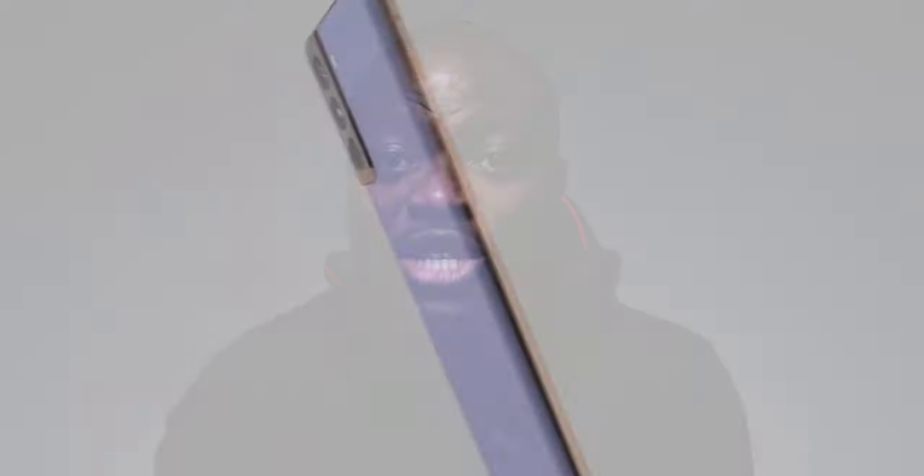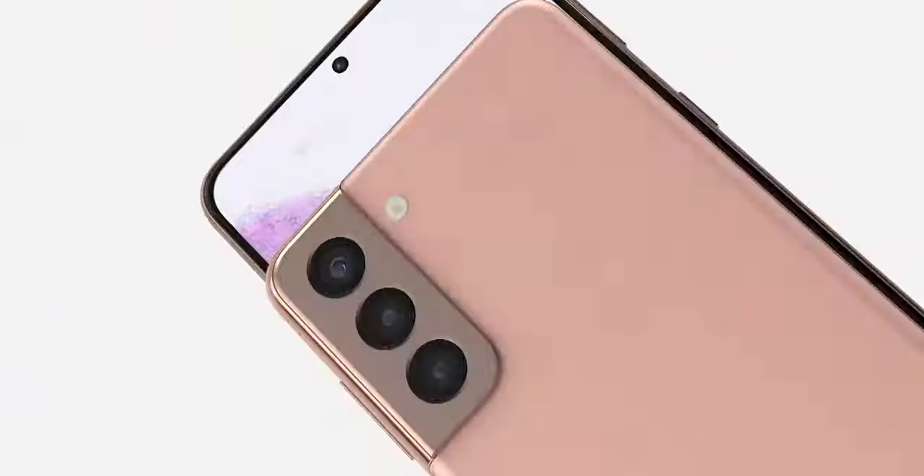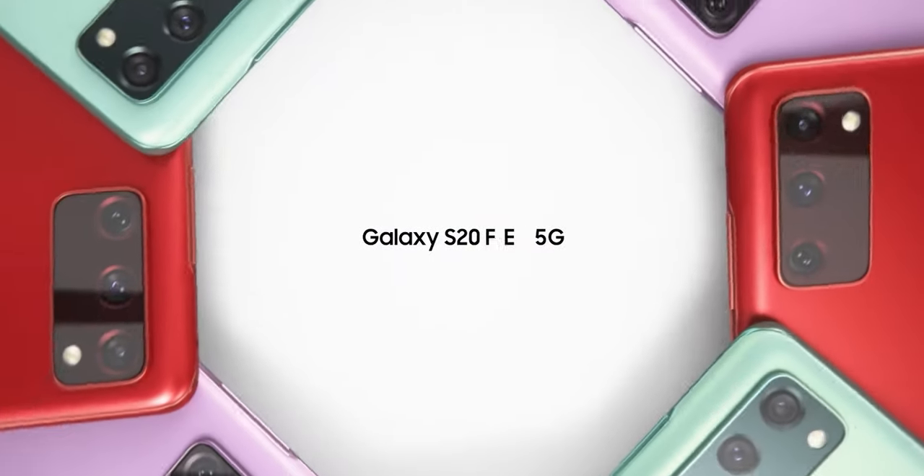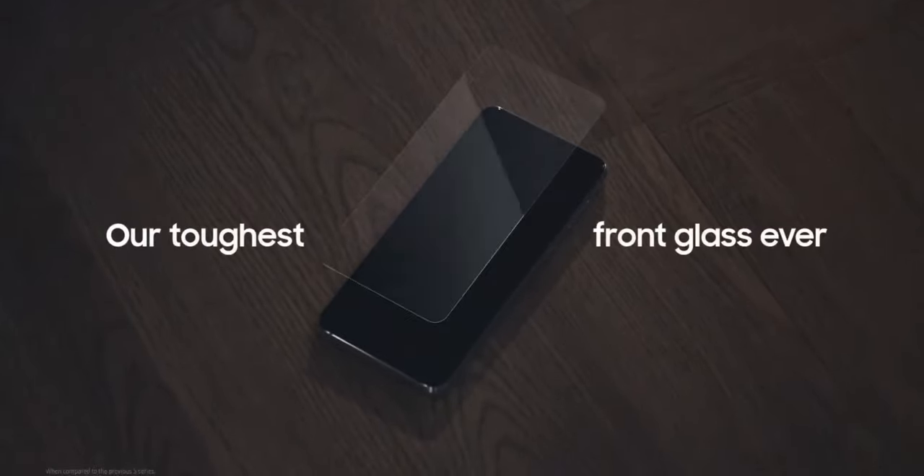Let's start with the design. Both designs are actually very similar, but the final appearance is slightly different enough for you to notice. Both the S21 and the S20 FE are using an aluminium frame with a plastic — or what Samsung are calling a 'glastic' — back, which is low-key a downgrade compared to the S20. At the front, you are getting the latest Corning Gorilla Glass Victus on the S21, which you are not getting on the S20 FE. The S20 FE is actually using Corning Gorilla Glass 3.